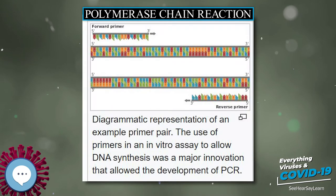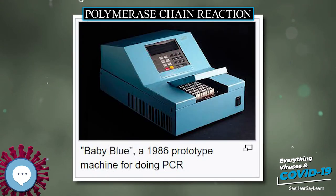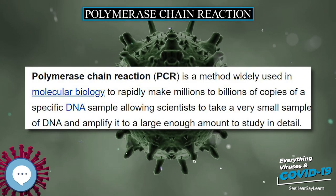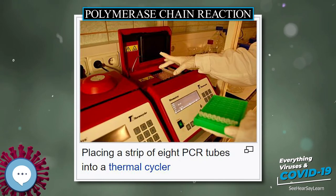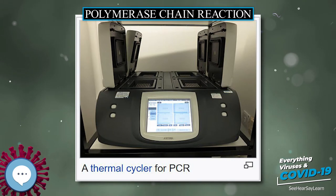PCR amplifies a specific region of a DNA strand, the DNA target. Most PCR methods amplify DNA fragments of between 0.1 and 10 kilobase pairs in length, although some techniques allow for amplification of fragments up to 40 kbp. The amount of amplified product is determined by the available substrates in the reaction, which become limiting as the reaction progresses. A basic PCR setup requires several components and reagents.